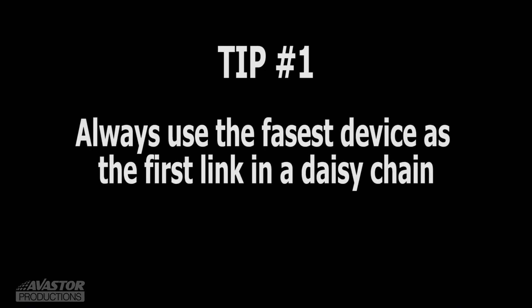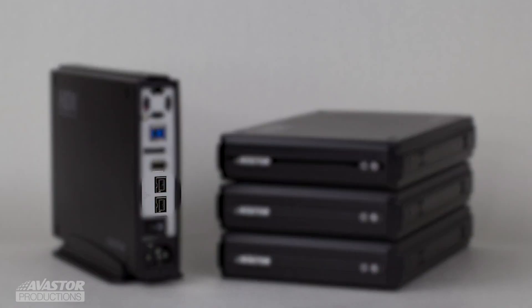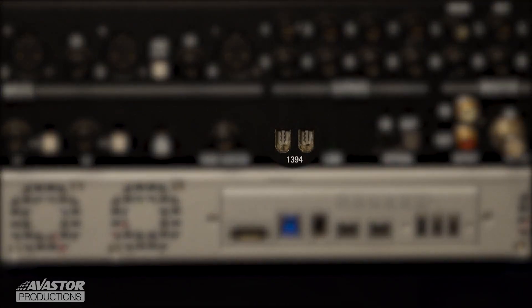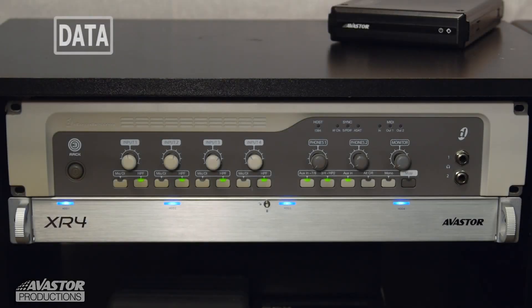For the first tip, we always want to use the fastest device as the first link in a daisy chain. In this case, it's the HDX1500 1TB or the XR4, since they both have FireWire 800. The 003 only has FireWire 400, so it should be the last link in the chain.